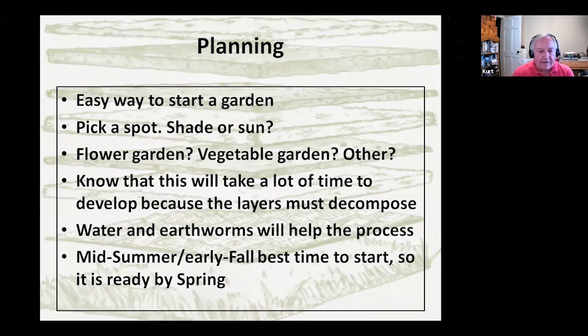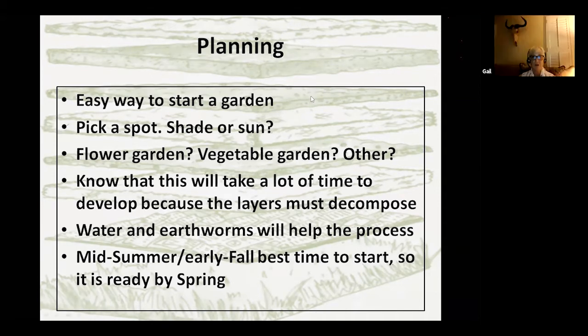Some planning is needed, but it is an easy way to start a garden. Part of the planning process is: where do you want to put it? That depends on what you're going to grow — shade, sun, or partial shade. If you're doing hostas, you want shade; if cactus, you want sun. Decide whether you want a flower garden, vegetable garden, or something else. Know that this is going to take time because it has to decompose. Water is your friend — it helps the process rather than letting it dry out. Right now is probably the best time to start one if you want it for next year. We started ours in July.